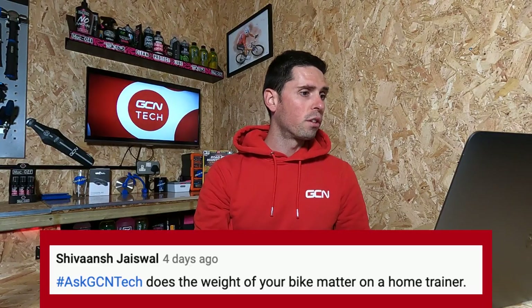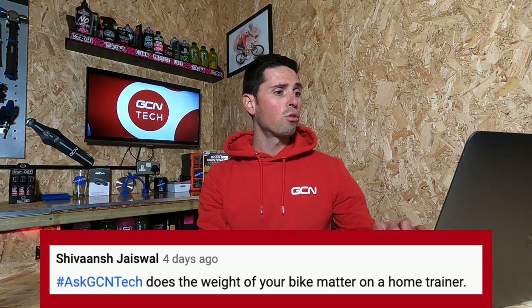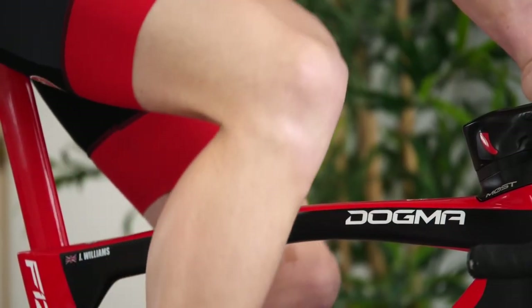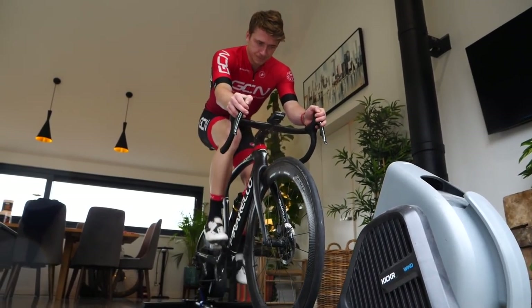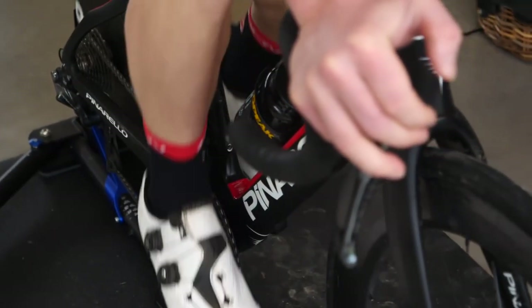Our next question is from Shavanch Jaswal, who asks: does the weight of your bike matter on a home trainer? In terms of safety, I don't think it really matters. Obviously your bike is going to have a weight limit on it as well as the smart trainer itself. I looked up the weight limit on a Wahoo Kickr, for example, and it's up at around 113 kilograms — fairly comparable with the weight limit of almost all modern bikes. Just be mindful of it, particularly if you've got a heavy bike or you're a slightly heavier rider. Double check the weight limit of your frame first because it's likely that might be slightly less than the weight limit of your indoor trainer.